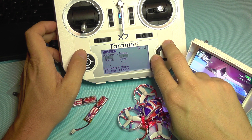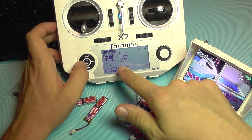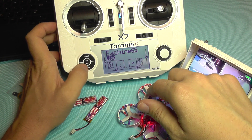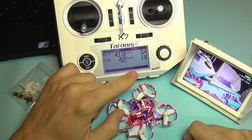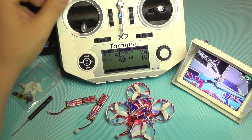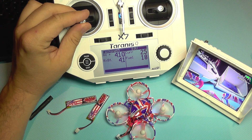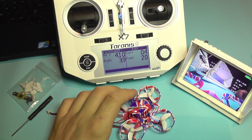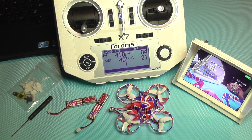I've edited the transmitter profile a bit. Pressing the page button brings up voltage, current, and fuel directly on the main screen of the transmitter. Now I can arm this thing — and as you can see, it's armed and ready to take off. I'm going to fully charge the batteries and take it outside for a test flight.